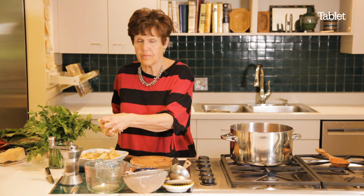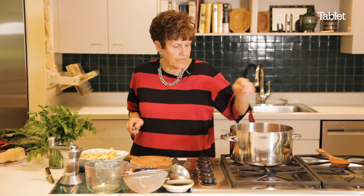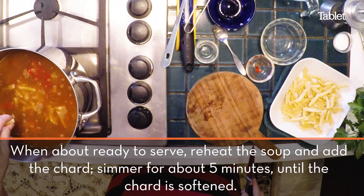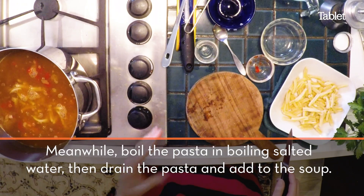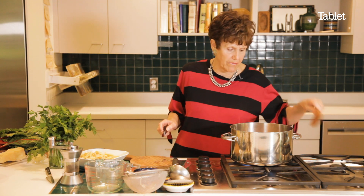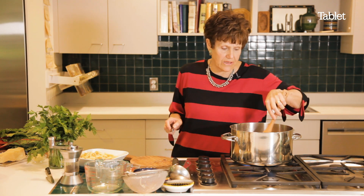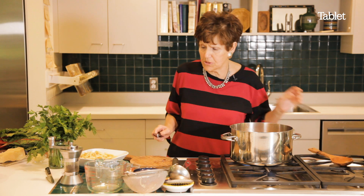If you want, you can add nothing, or you can add a few pieces of spaghetti, because every Italian likes spaghetti — but in Italy you use very little when doing something like this. This dish could be Italian, it could be Greek, it could be Iraqi — it depends on the spices.